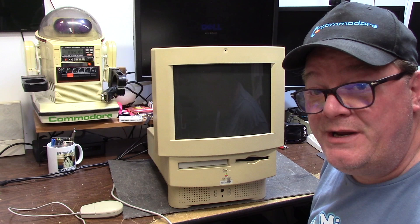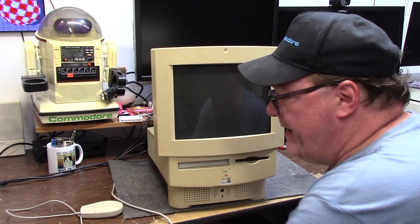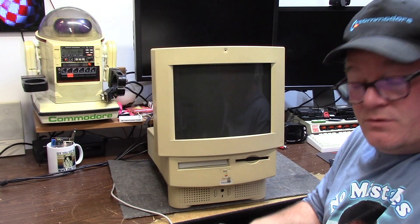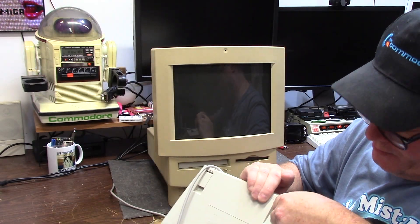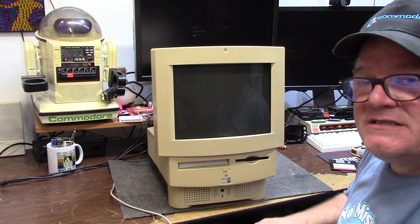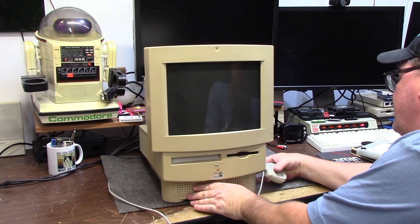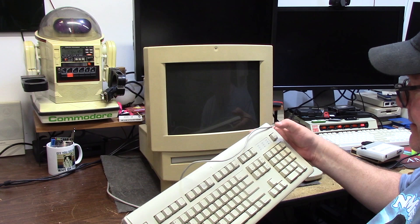CRT tube by Sony Trinitron. You can press the button. The mouse is also a single button mouse, of course - plugs into the back on the other ADB port. I'm going to shove this back as far as it'll go and press the button.